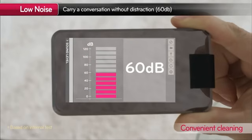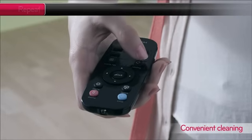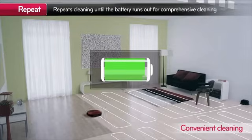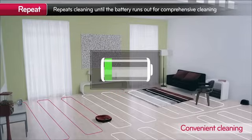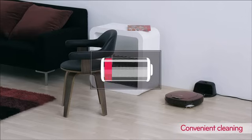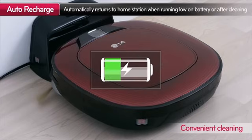Very quiet, HomeBot Square won't bother you in everyday life. For extensive cleaning, you can switch to repeat mode, and HomeBot will keep cleaning the house until the battery runs out. And when the battery runs out, it will automatically return to the home station to recharge.